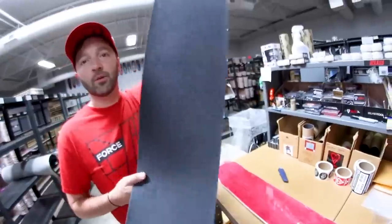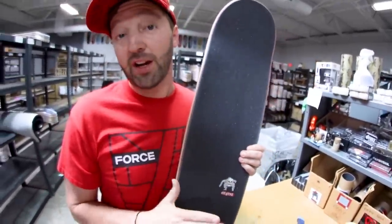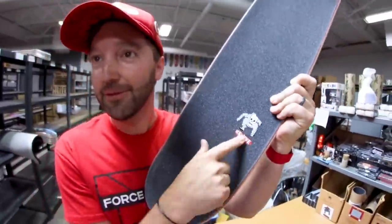Alright, let's grip this and put it together. Here we are. It's so easy to grip your board that way — don't ever actually do it, just use magic. Look at that grip tape job. Got a little skull and Revive. Alright, let's go put the skateboard together.